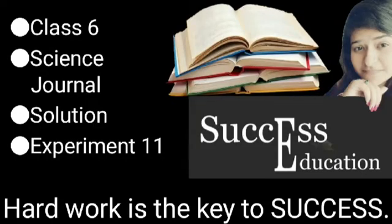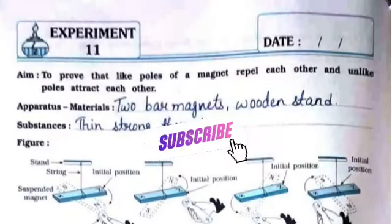Hello everyone, welcome to Success Education. In this video we will do the solution for science journal for standard 6, experiment number 11. The aim is to prove that like poles of a magnet repel each other and unlike poles attract each other.